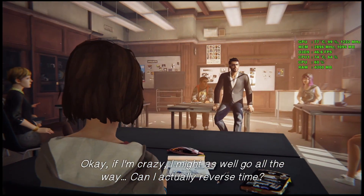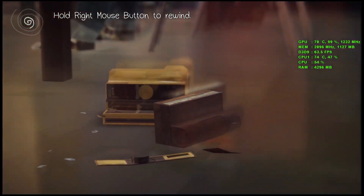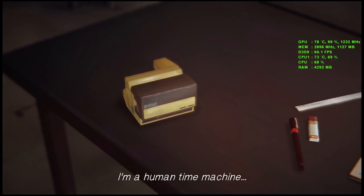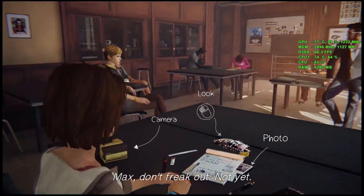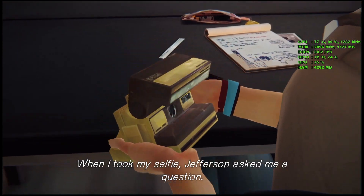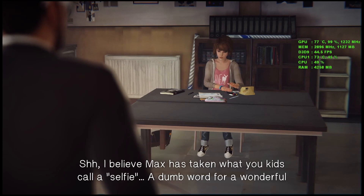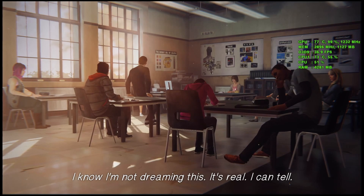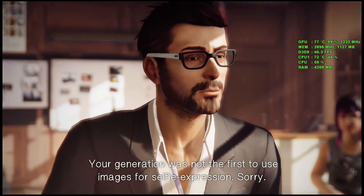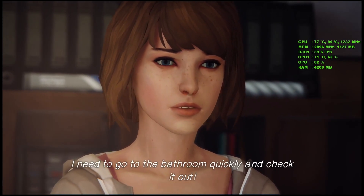There you go, Victoria. Why Arbus? I did it! I actually did it! A photographer who perfectly captured the human condition in black and white. Max, don't freak out — not yet. There you go, Victoria. Why Arbus? When I took my selfie, Jefferson asked me a question. If he does again, I'll know this is for real. A dumb word for a wonderful photographic tradition. And Max has a gift. I know I'm not dreaming this — it's real. I can tell. So I can go back in time. What if that girl isn't dead yet? Can I save her? I need to go to the bathroom quickly and check it out.